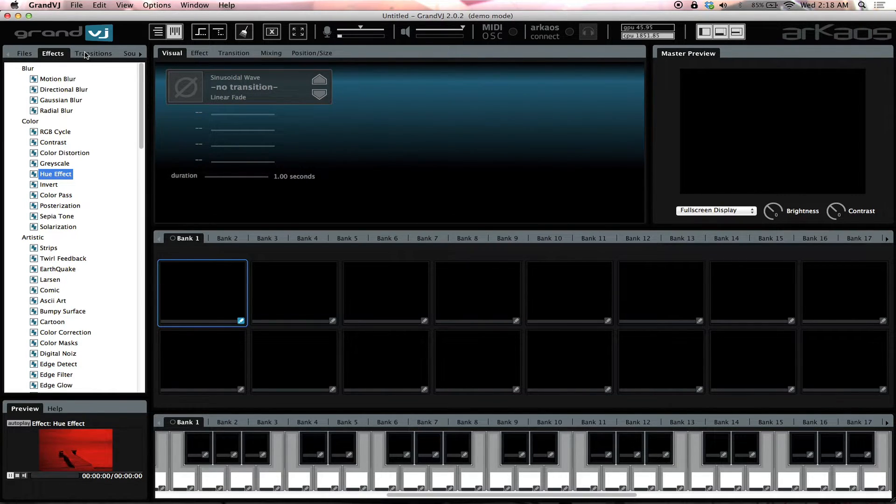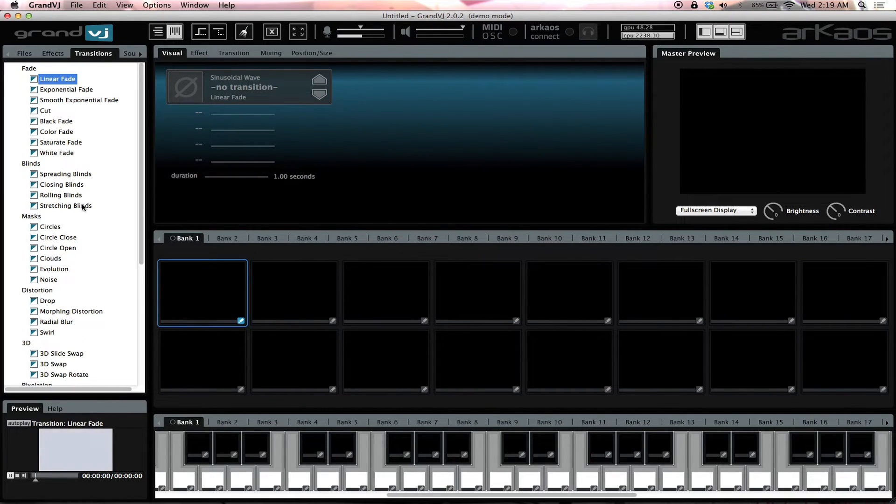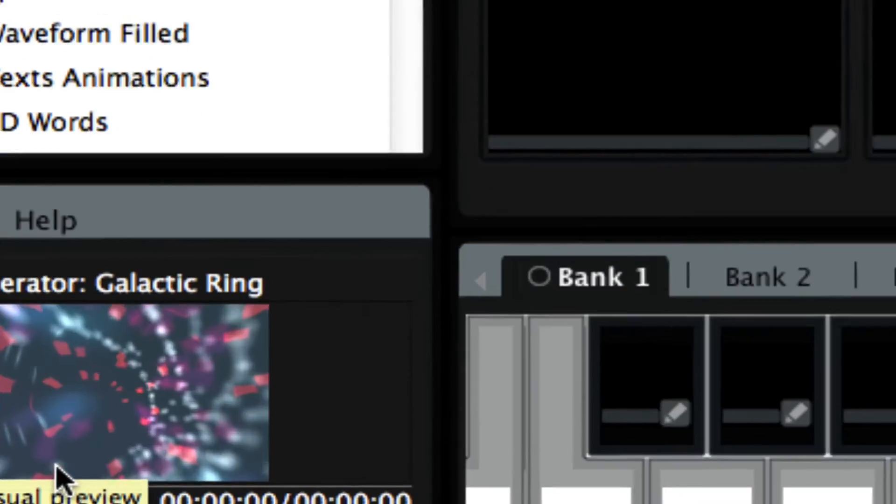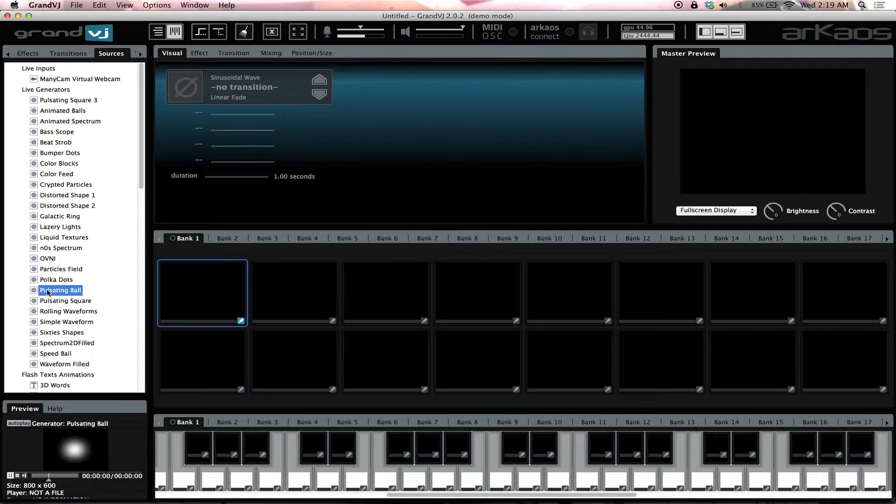Siphon basically sends the VGA output over IP. So if I'm running Virtual DJ and I want to run it on my Siphon plugin instead of on my VGA, it runs into Siphon and then Siphon will literally siphon it directly as an input on one of my banks. You have multiple banks. Our first one is our effects, then we have our transitions — tons of really cool transitions. You have your sources, including a minicam which is basically my webcam, and your live generators, which go to whatever beat or song you're doing.